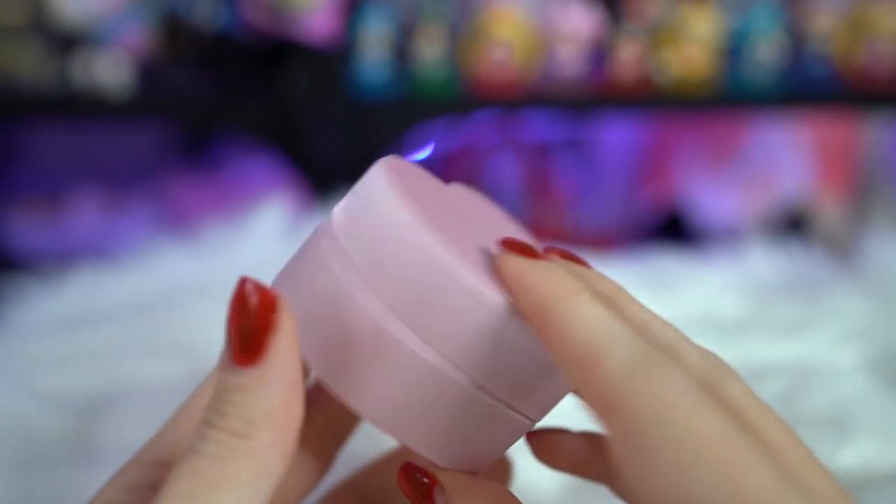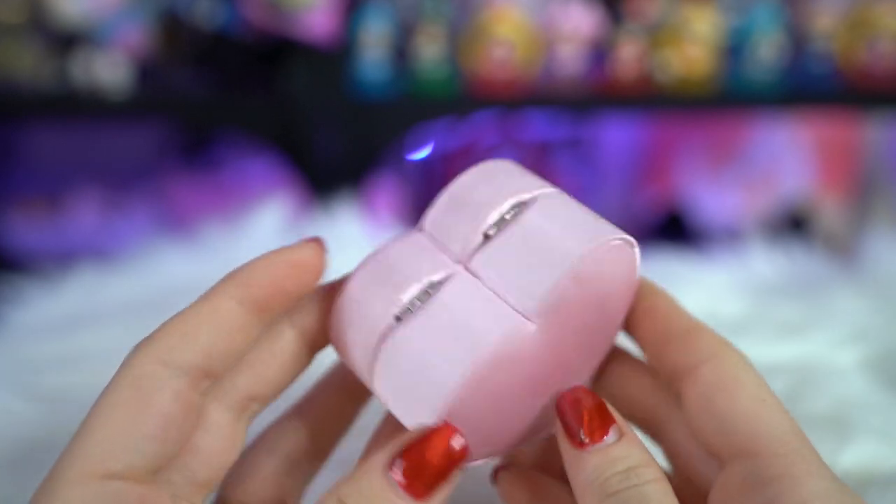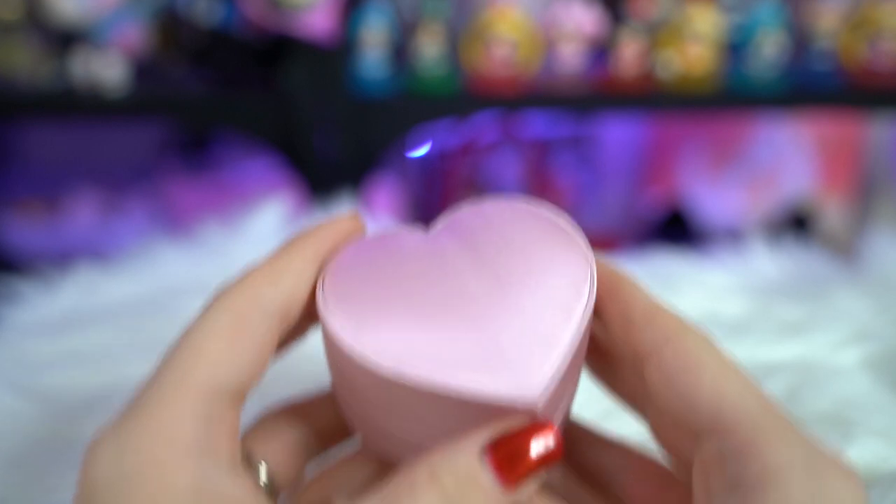The last one I wanted to show you today is not from Utreasure — it's actually from Premium Bandai. This one comes in an adorable heart-shaped box. This is an engagement ring based off the engagement ring that Mamochan gives to Usagi.